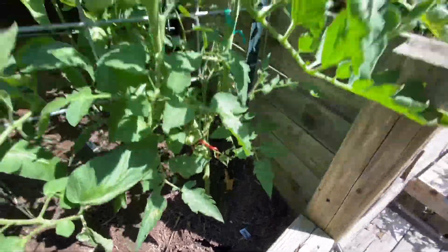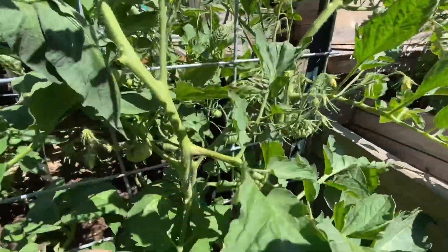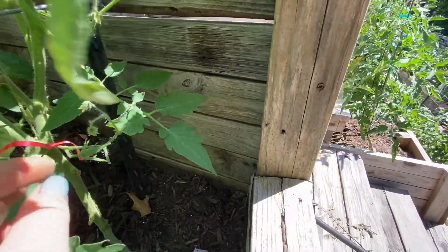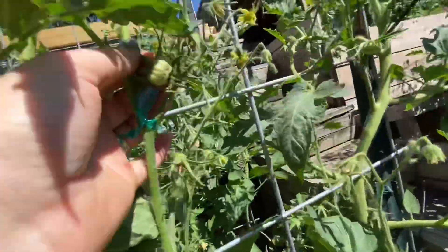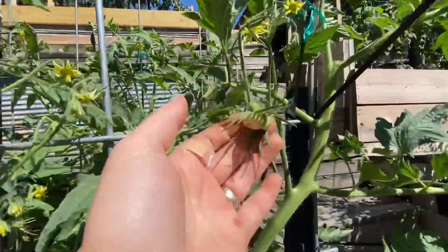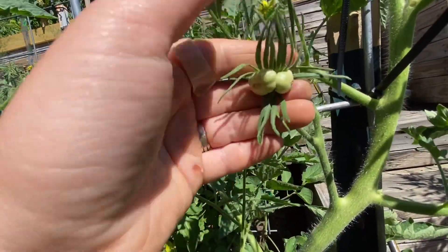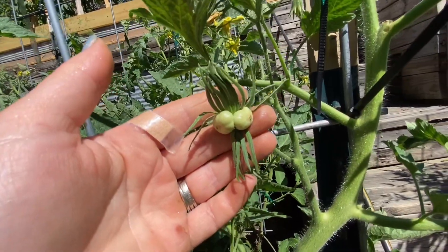This one is White Thomasole — it is surprisingly very productive, there are flowers all over it. A lot of them are pollinated. Oh, here it is — look at this! It looks like it is definitely fused, but right on the edges there, look at these lashes on it. It's wild looking — I'm incredibly interested to see what this looks like when it's ripe.